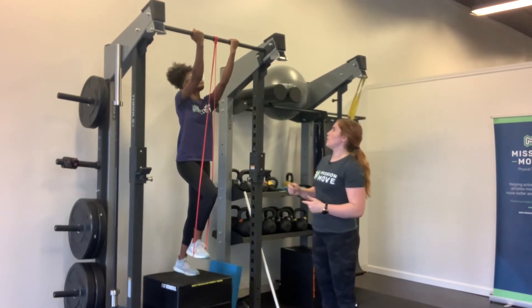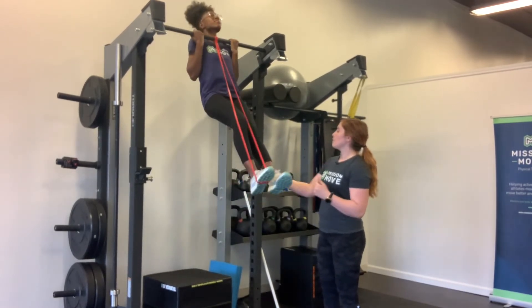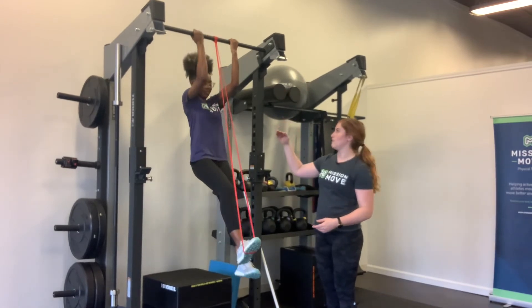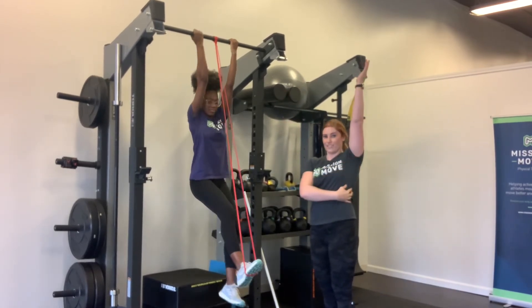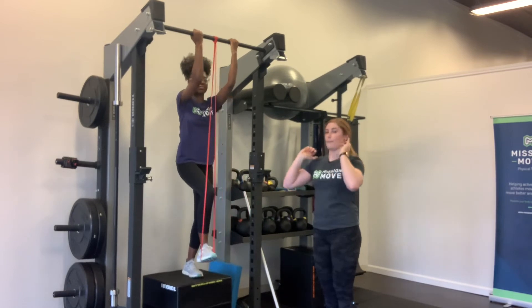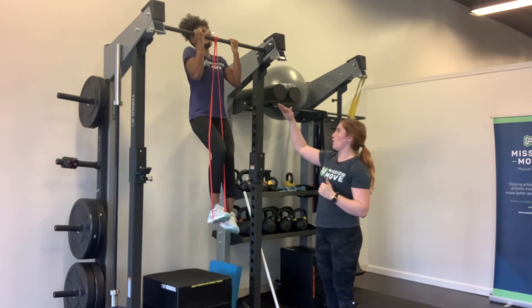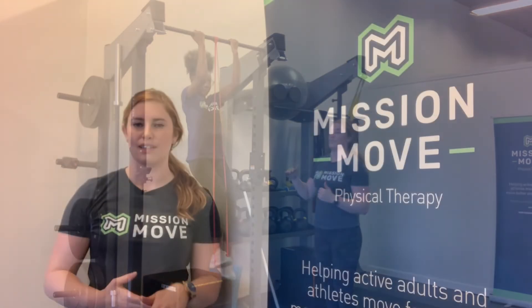What you're gonna do is jump your chin up over the bar, control that swing, and then slowly lower yourself down so that you're lengthening those lats and getting that necessary mobility to get up into that good front rack position. Up and then slowly lowering down, nice and controlled.